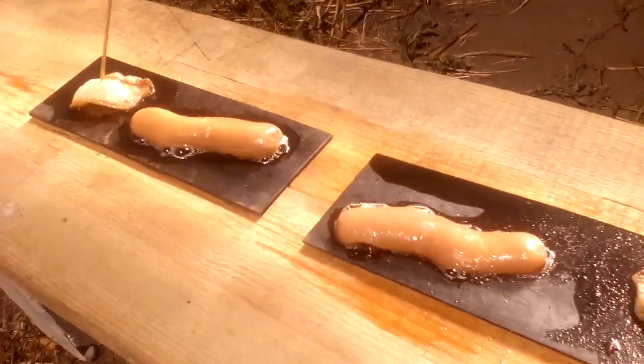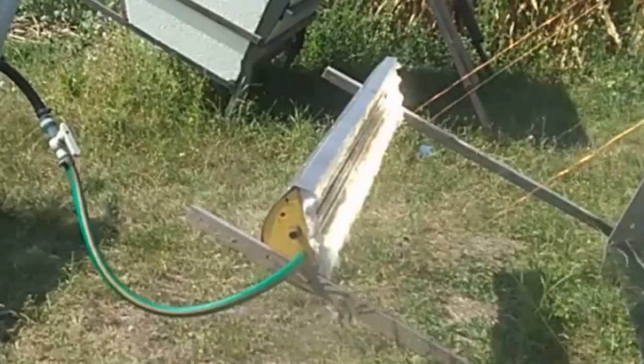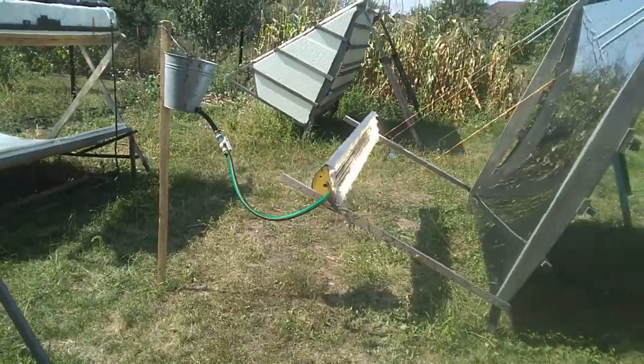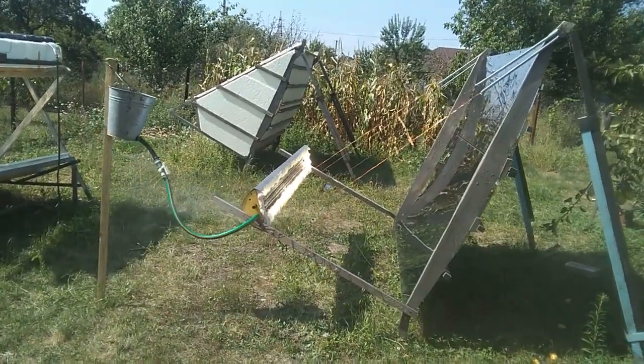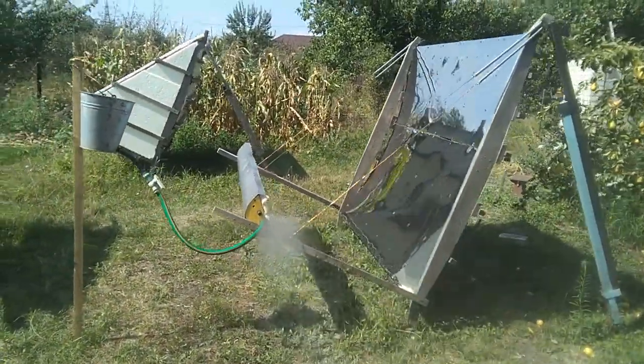It is obvious that this is not a place for bacon and sausages, but for a similar receiver which must convert the energy of solar radiation into thermal energy. So, let's look at the disadvantages of this mirror stainless steel sheet.